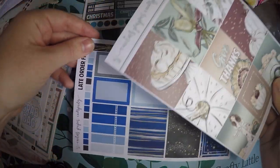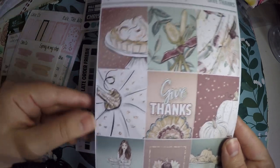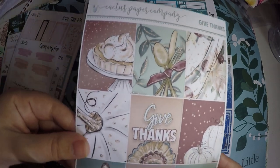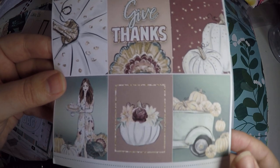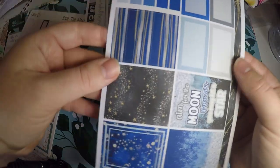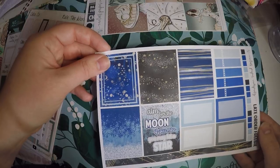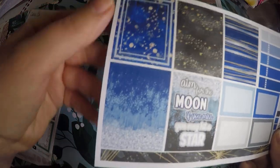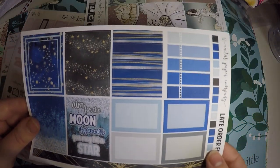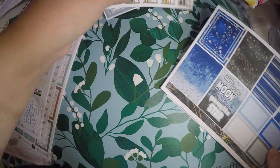Next I got these full boxes because I love this deco. Each shop does it a little differently, so I went ahead and picked it up. This is called Give Thanks and there is a whole kit for it — it will not be used this year but I'll hang on to it till next year. And then there was a Late Order Freebie — I guess because my order took a minute to ship, she threw this in. It's got some different stars and stuff, kind of looks like the night sky, and it says 'aim for the moon, if you miss you may hit a star.' It's got a little washi strip and a few different size boxes.